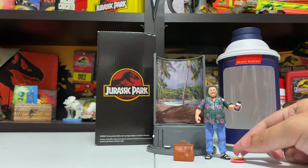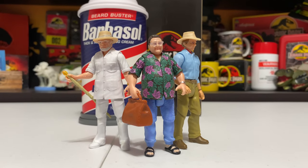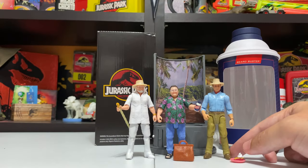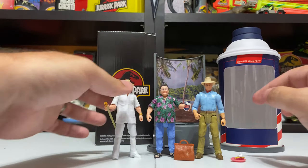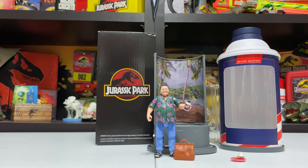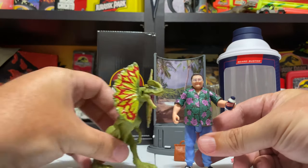This figure is just awesome. It's got all the articulation you want and when you put it next to other figures like Hammond and Grant it pairs well with them. He's got the short stature next to Grant, and he's kind of the same height as Hammond. Nedry is probably a great example of where they're really going crazy with the paint too, in terms of that Hawaiian print shirt.